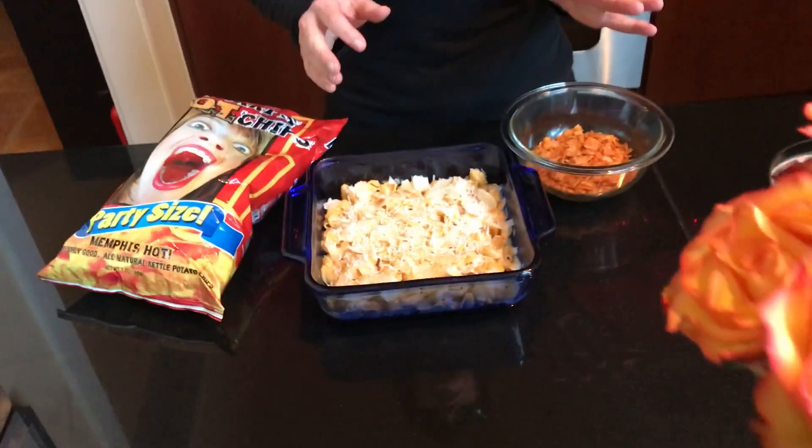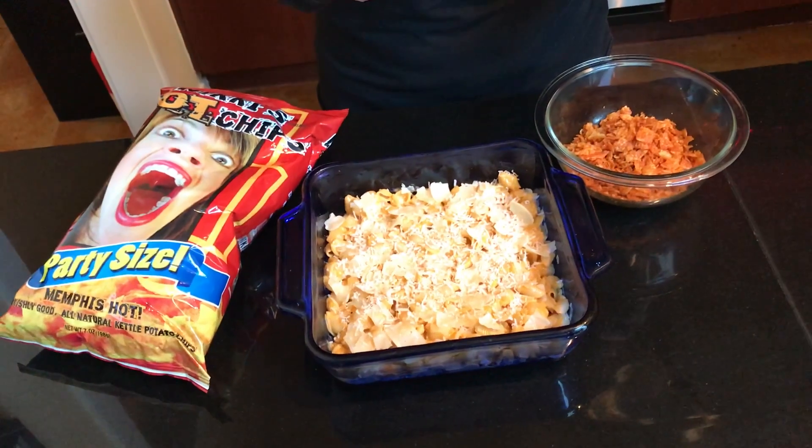Hey everybody, it's Nicky with Nicky's Hot Products in Memphis and I'm here today with a quick hot tip for any casserole that you make. Today I've got a homemade macaroni and cheese casserole, which is awesome. We'll get to that recipe later. But for any casserole that you make for the holidays, anytime,